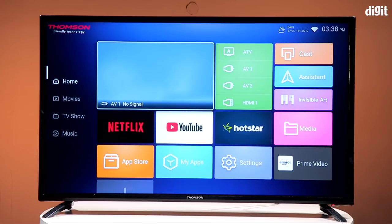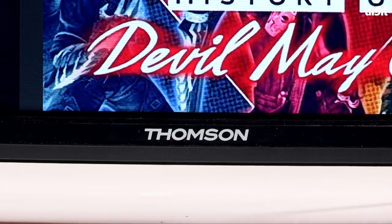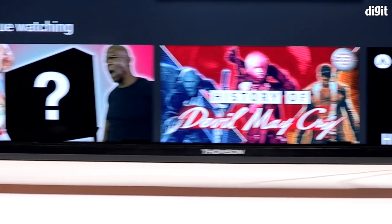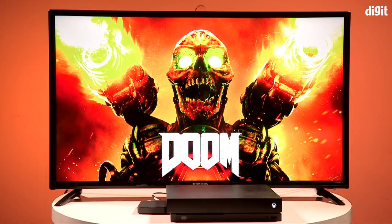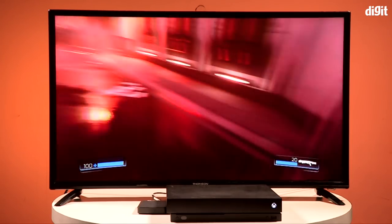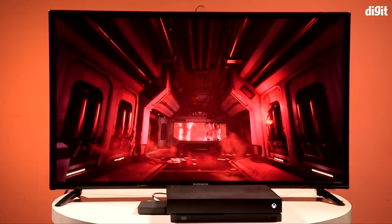Like most 40-43 inch TVs we've reviewed, the distance between the base of the television on its tabletop stands and the bottom of the TV is very small. If you place a gaming console or a soundbar in front of it and watch from a slightly lower height, you'll end up hampering your viewing experience. That's something to keep in mind if you have things kept in front of the TV in your entertainment center.